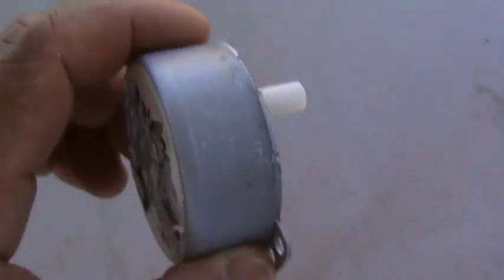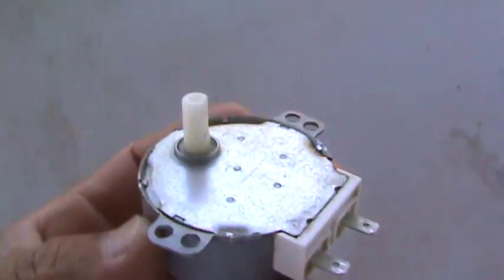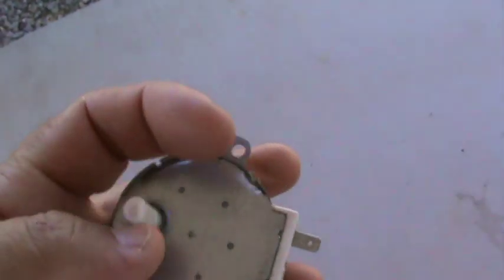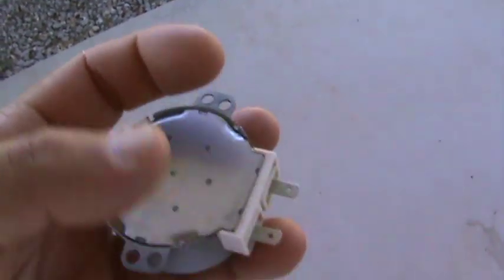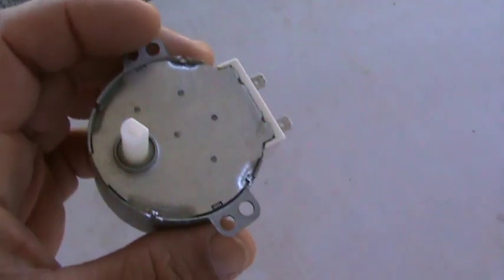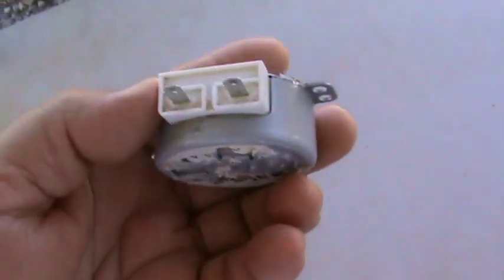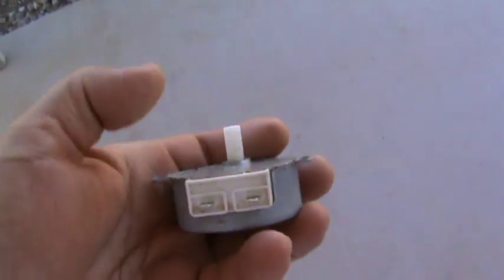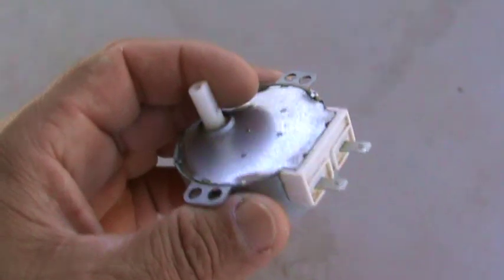What I have here is a motor I took out of a microwave yesterday. This sits underneath the bottom of the microwave and it had a little knob here that the glass plate sits on. When you put your food on top of that glass plate, this thing spins around. Yesterday I got an incredible shock — these two things were touching my hand as I was trying to spin it. So today I'm going to take it apart and see what's inside.